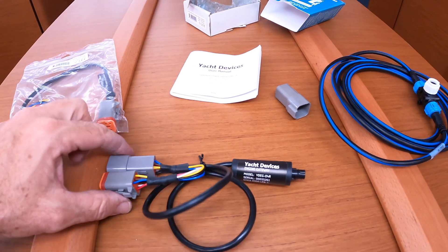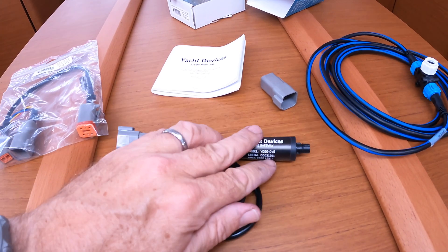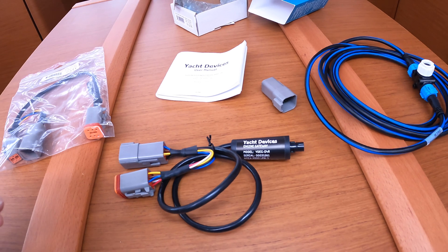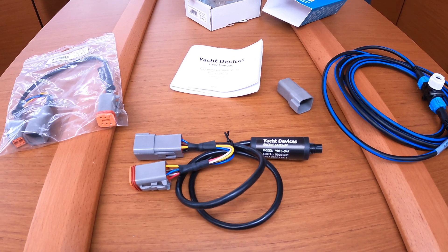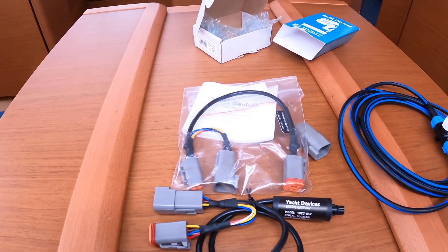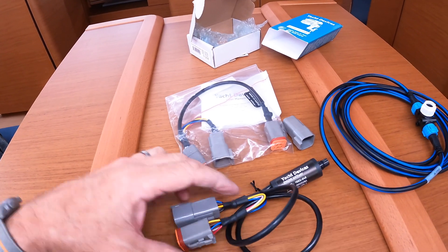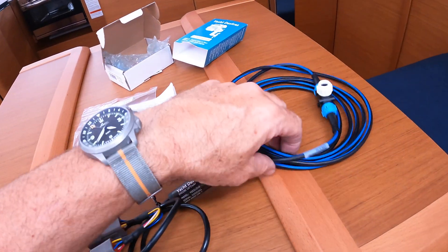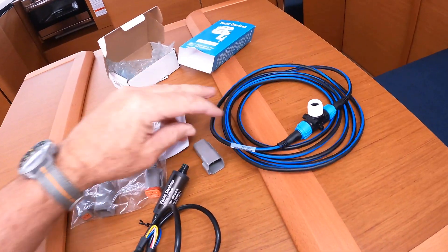We've got the wiring harness that's actually going to wire to the Yamaha engine. This is going to output in NMEA 2000, which will be picked up by our Raymarine SeaTalk system and we will pipe that around the boat to all the MFDs. In addition, I had to add this cable — it's just an interface cable. They've got a generic cable, but when I looked at the plugs, this is the plug that's on the Yamaha, and then we need to also tie it into the Raymarine system. So we're going to use some cable and a T-junction.